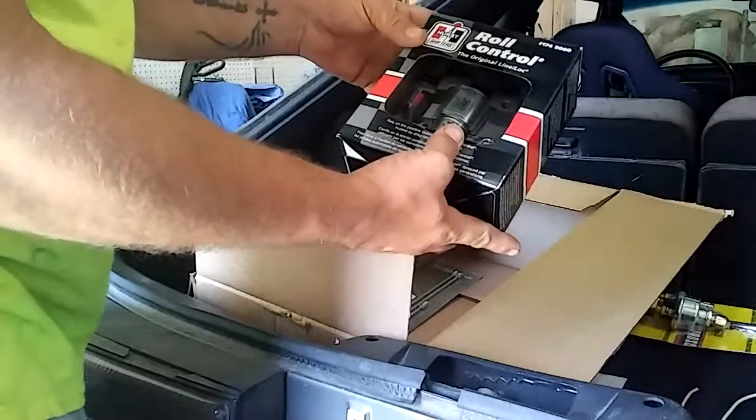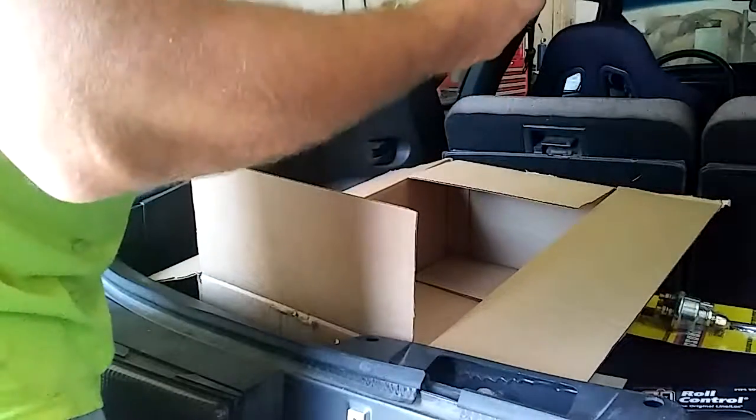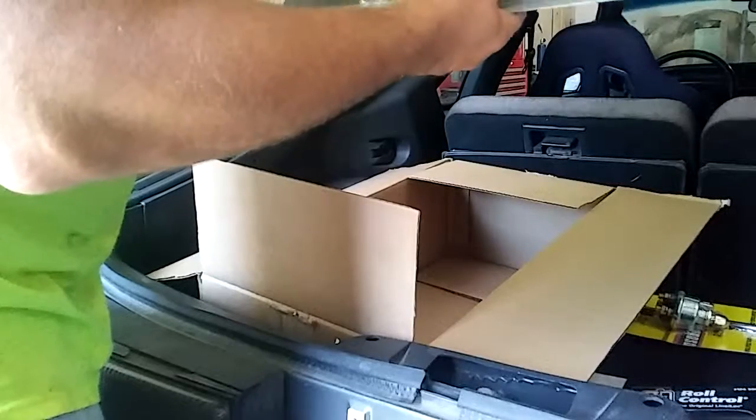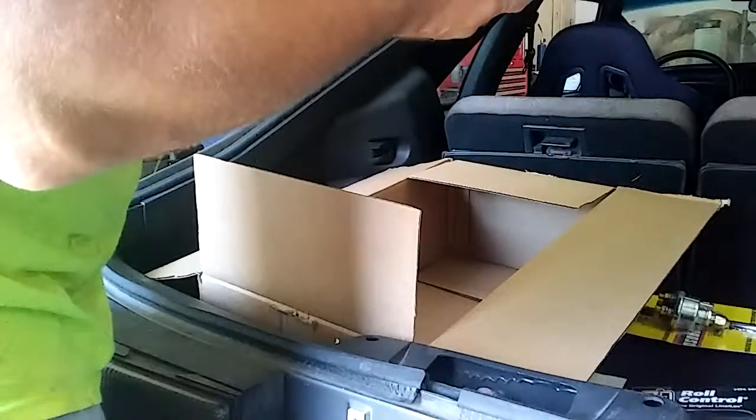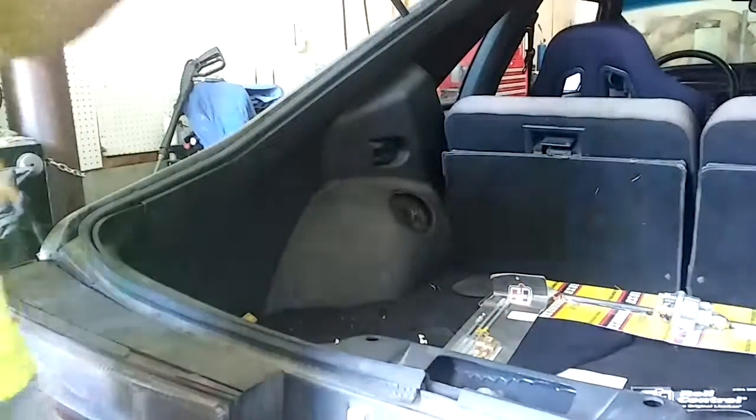So anyways, we got all the install kit. All the little pieces we need are there. So groovy — that is our new stuff.